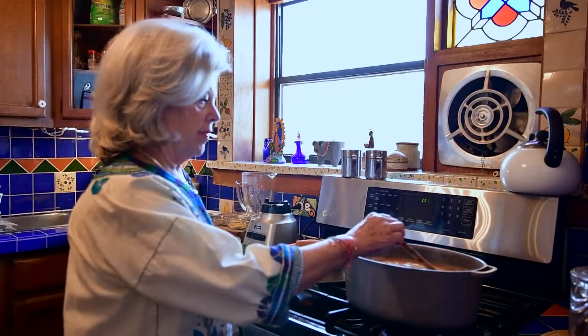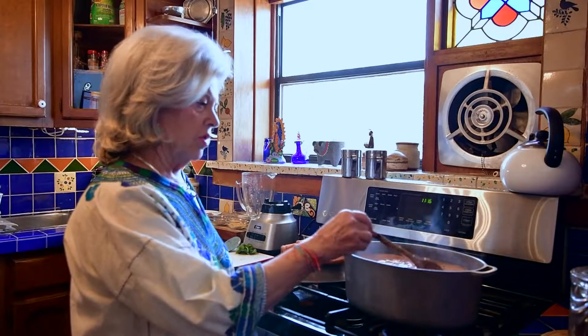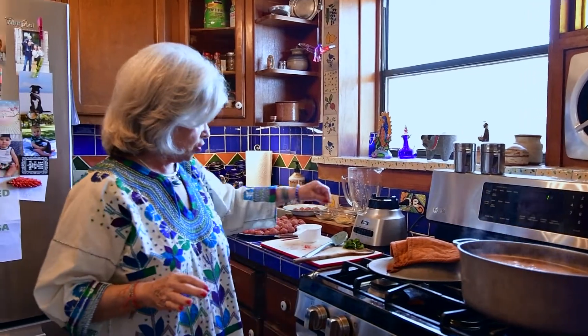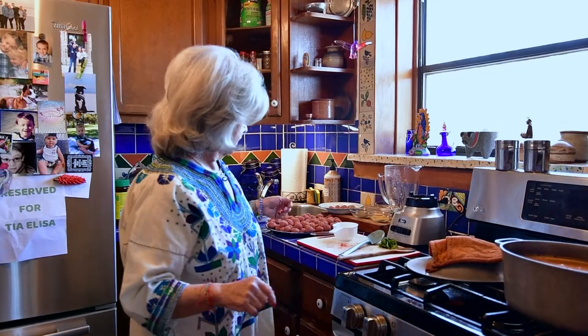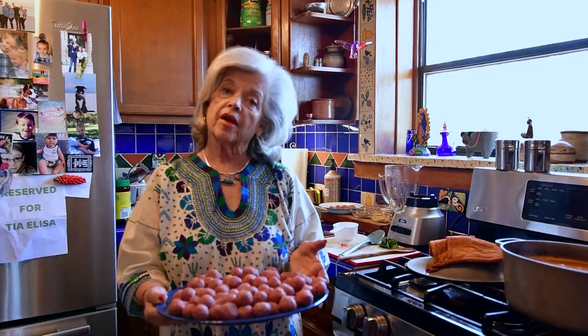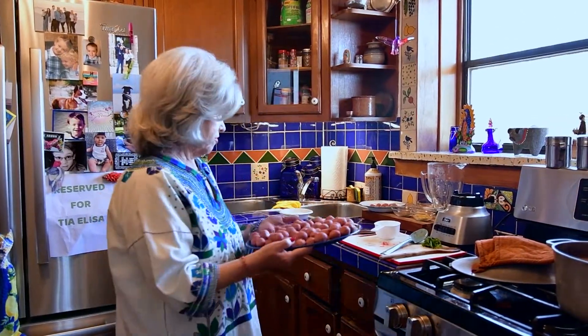I'll taste it in a minute for salt, and when it comes to a big boil you drop the albondigas one by one. Then at the end you put in cilantro — again, some people like it, some people hate it; I like it enough to put it at the end. Here they are, made small.